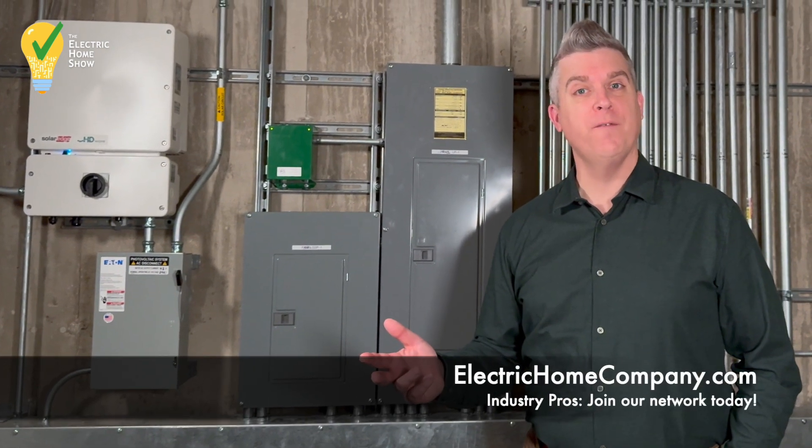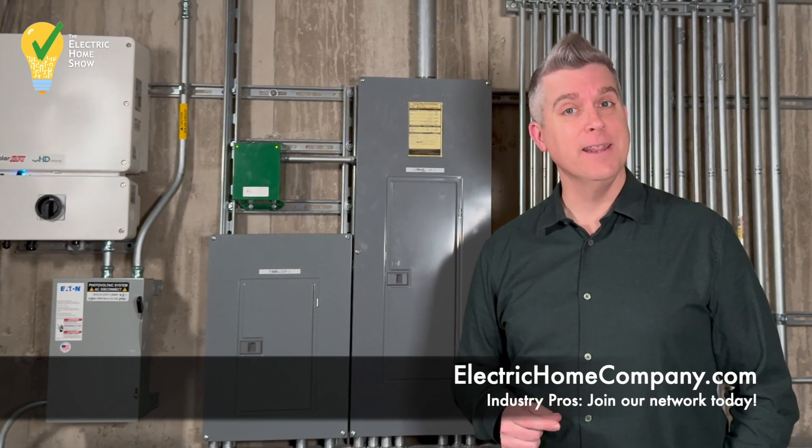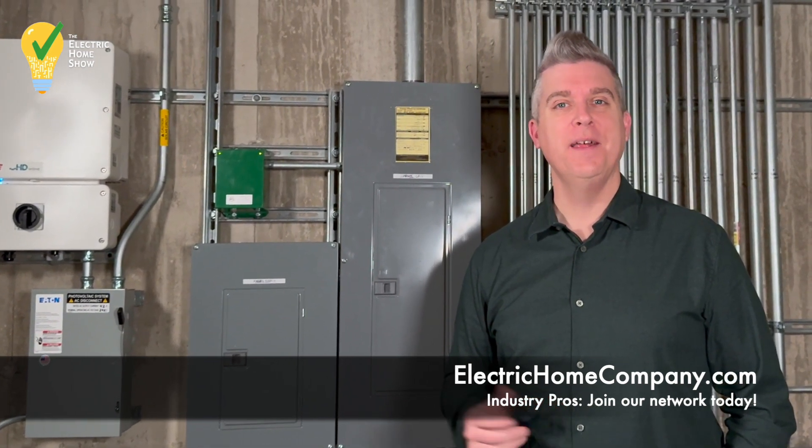If you're an industry professional interested in joining our network, reach out to us at electrichomecompany.com. Thanks for watching.